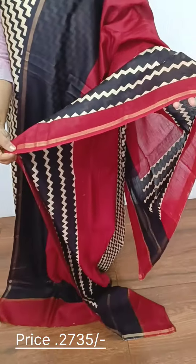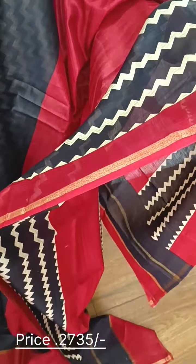We have a plain border with a top finish and the same pattern. We have a printed top and a printed cotton bottom in red color.